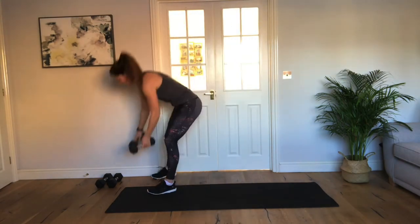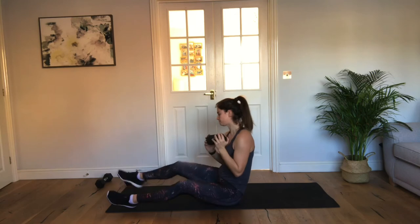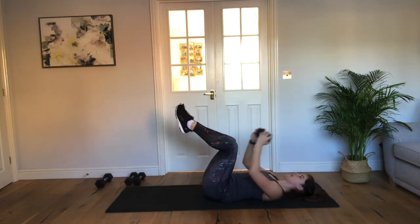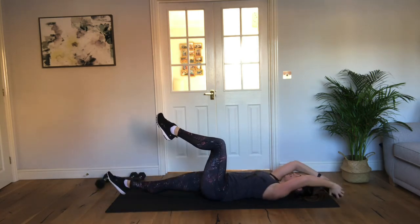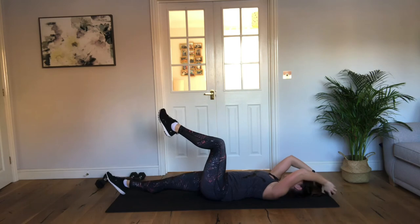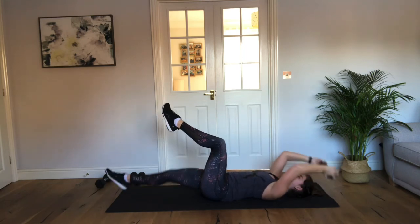One more move — that's the arm swinging leg extension. Find your space. 3, 2, 1, let's go. Drop, little, drop, little, drop, little. Now this is not a move to be rushed — need control through the stomach. Keep going, you're working it. Well done — come on, it's your last move, don't give up now. Last 5, 4, 3, 2, 1.